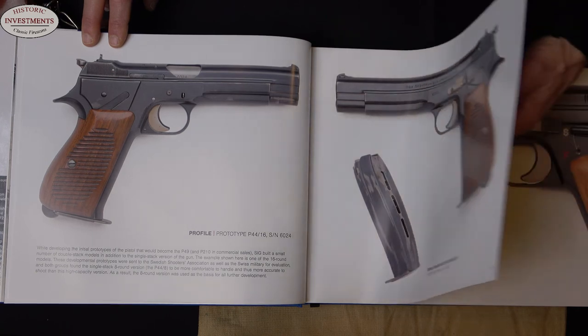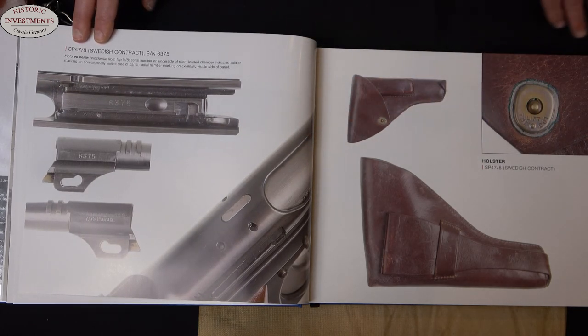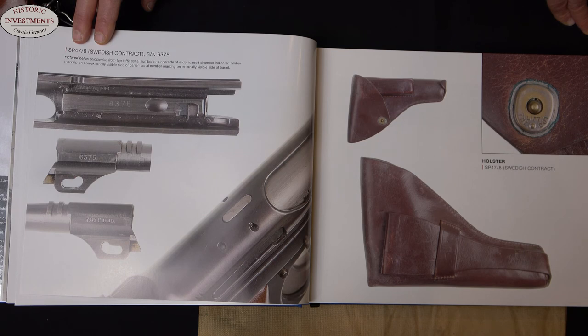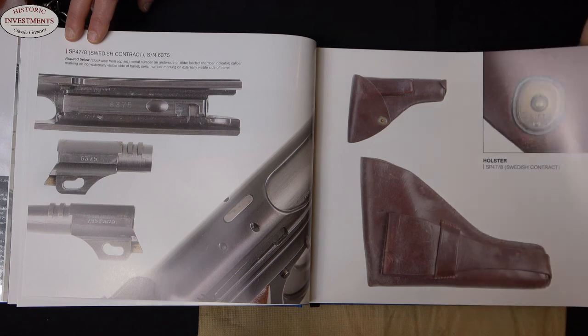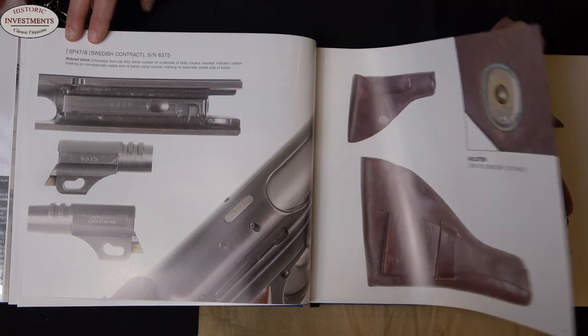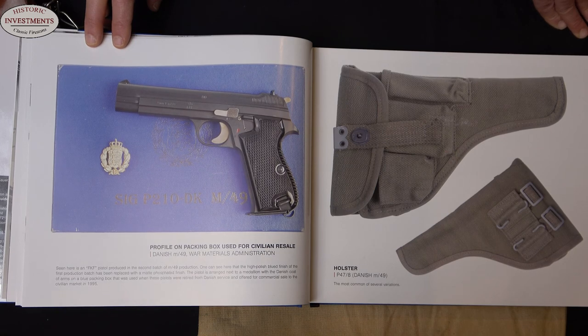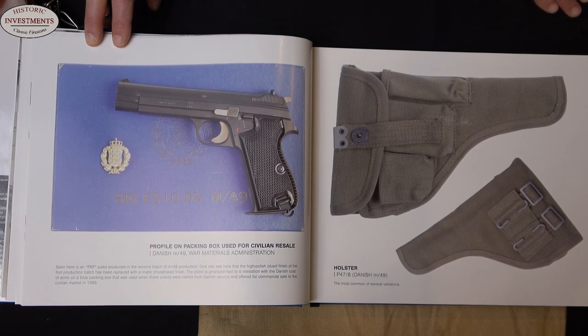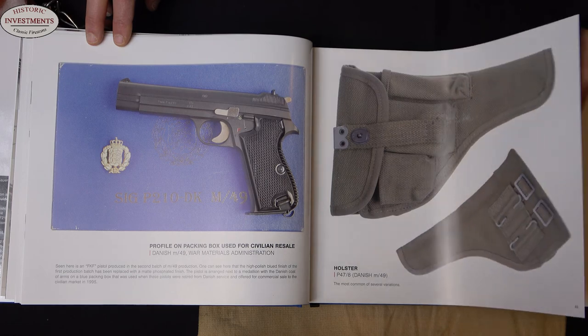These are the guns that you are fairly likely to encounter in your travels. Production started with the pistols marked as the SP-47-8 — that means production started in 1947, and these guns had an 8-shot magazine. The first major contract went to Sweden, with guns in both 9mm parabellum and 7.65mm parabellum. You get outsized views of all the details, and an example of the Swedish holster. Then production moves into filling a contract from Denmark — approximately 26,000 guns. The first group with high-polished blue and walnut checkered grips, the second group with matte-finished metallic components and black plastic checkered grips.